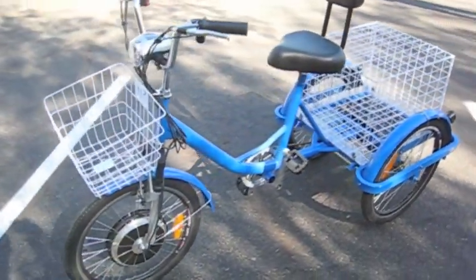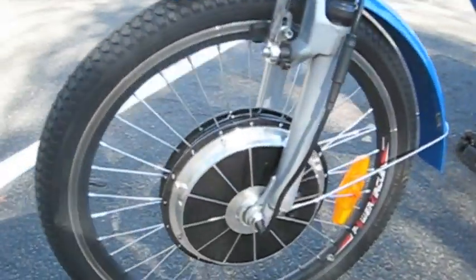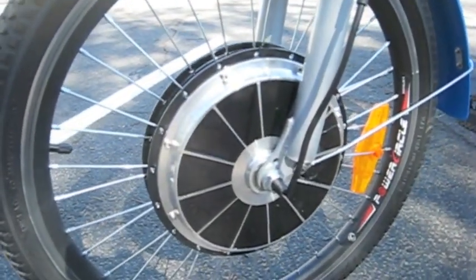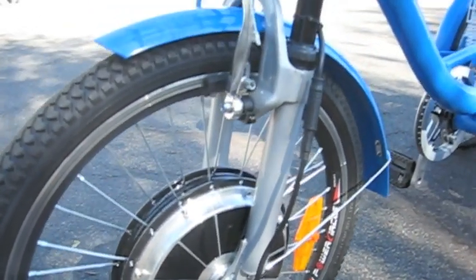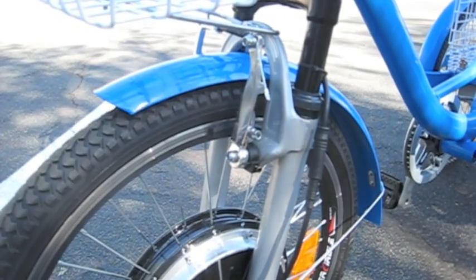The trike is powered by a 450-watt motor — we call it a hub motor — and the bike is braked on the front with a V-brake, a very simple brake, easy to work on.